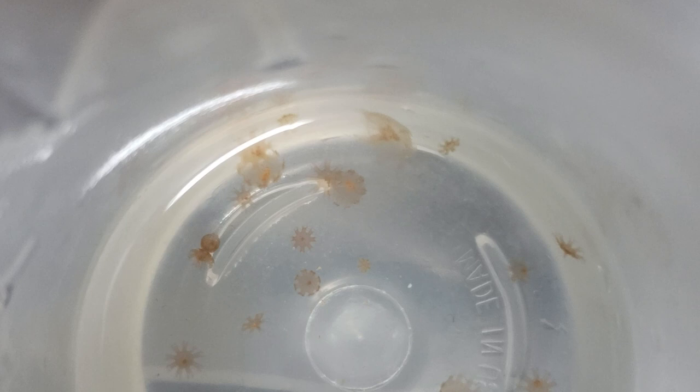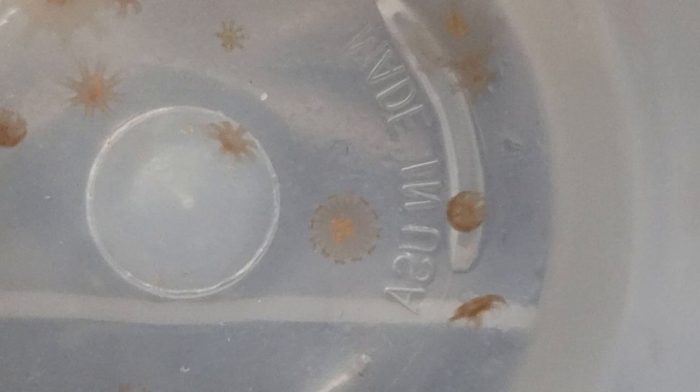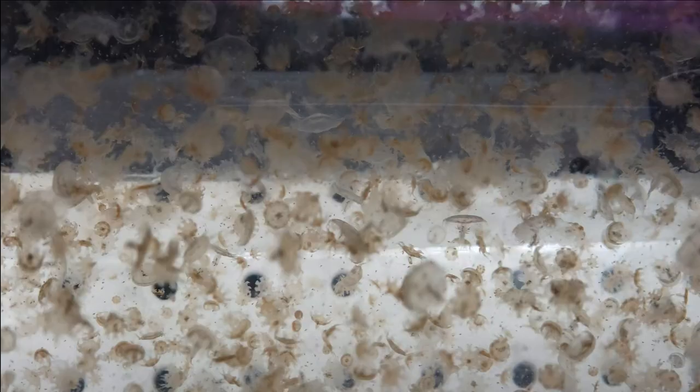If you look at this, some of the jellyfish are younger and are going to have that rudimentary form of those ephyra, but some of them are actually starting to develop their bells. As jellyfish are growing, they require several different things: you need to make sure that they have enough food, enough space, and really good water quality. There are a lot of different things that can affect jellyfish — even something as small as an air bubble getting caught up in their bells can puncture the bell and cause it to be destroyed and rip apart.